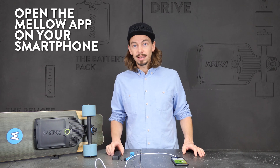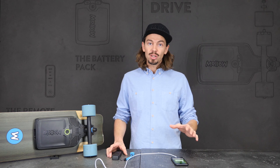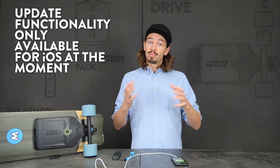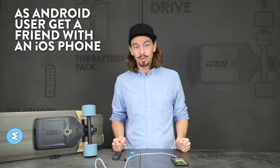If you don't have it yet, get the new Mellow app from the App Store. It's available for Android and iOS, but the update functionality only works for the iOS version. So if you have an Android phone, the app is fully functional, but for the update just get a friend with an iOS phone.